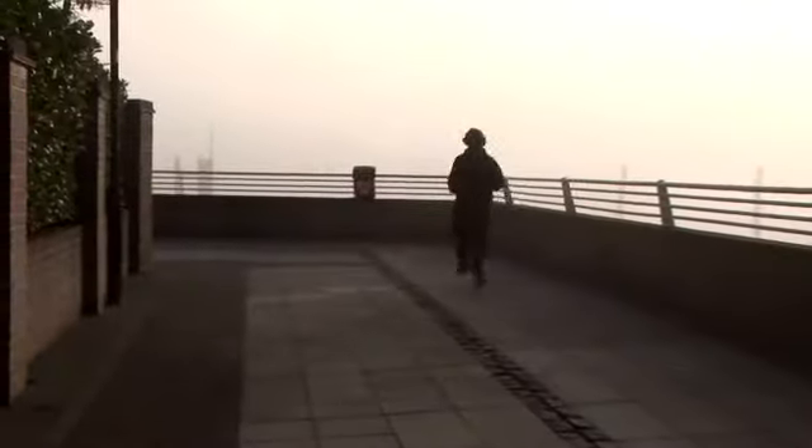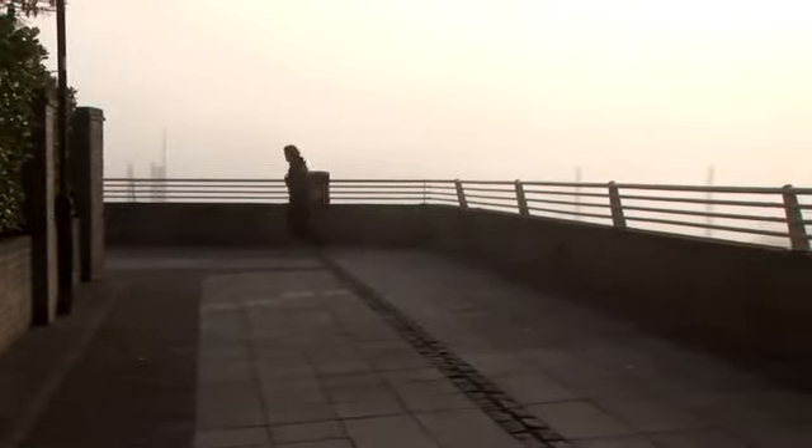Secondly, my legs. I'm reaching out with each stride trying to grab the floor and throw it back behind me. This helps to propel myself forward.